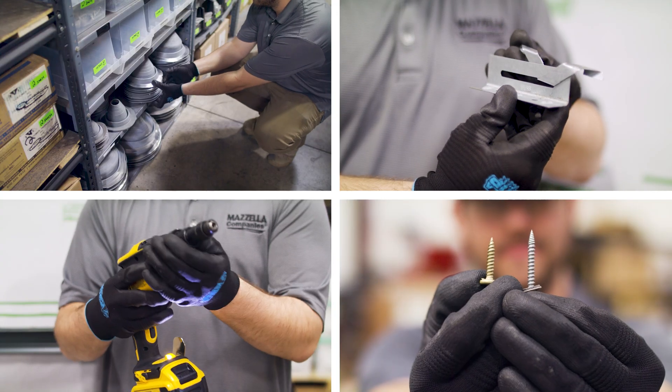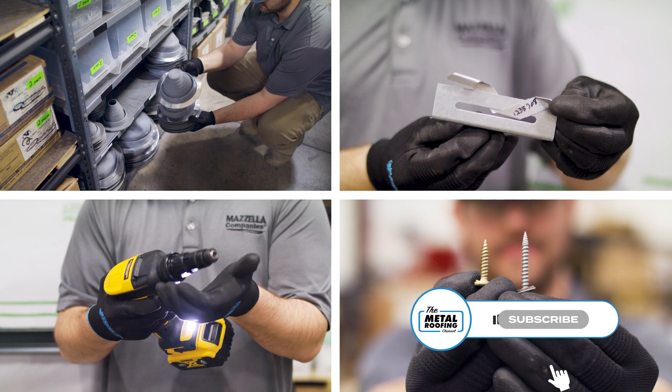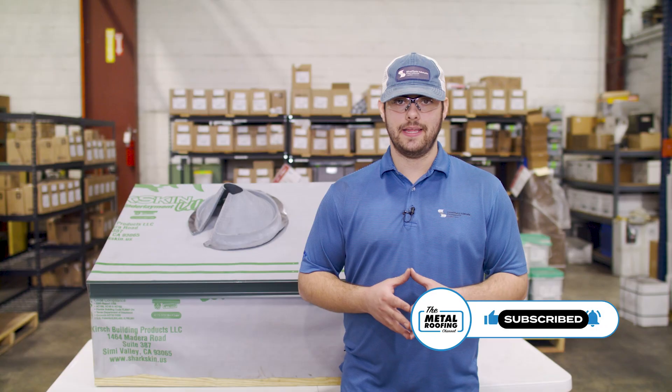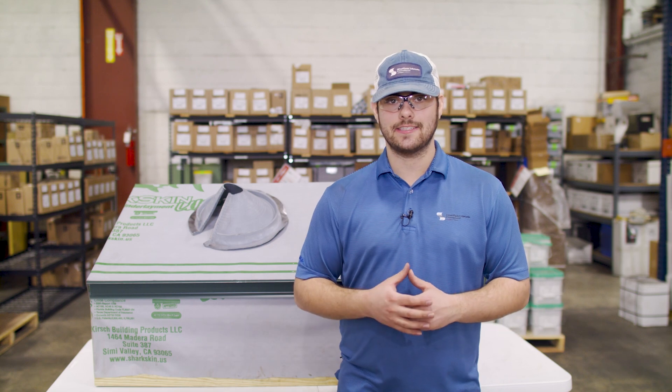Make sure you subscribe to the Metal Roofing channel so you don't miss the next video in our Standing Seam Metal Roofing Accessories series. Comment down below with any questions, and as always, I'm Thad Barnett — I'll catch you next time.